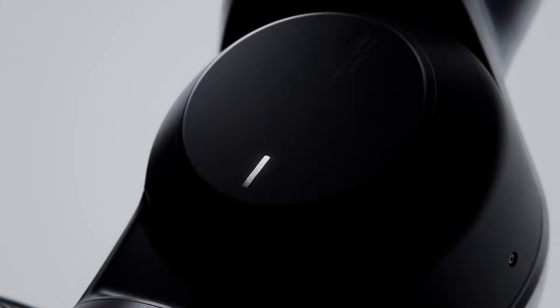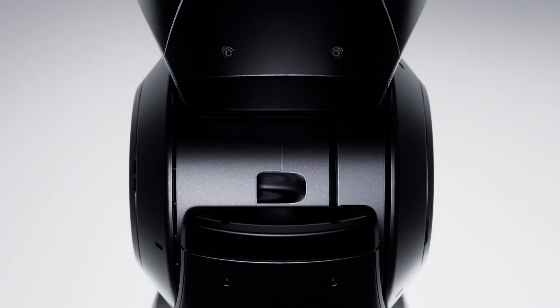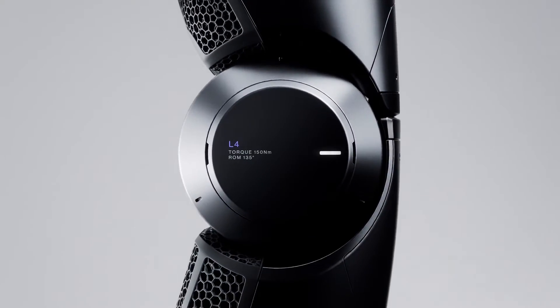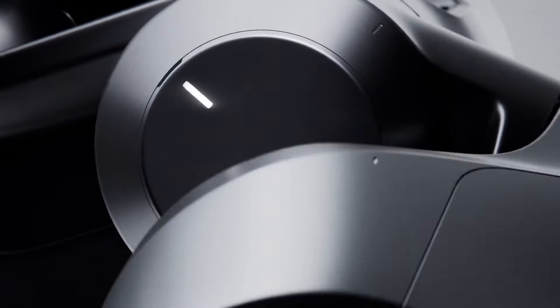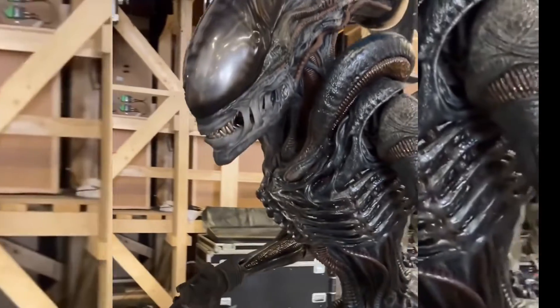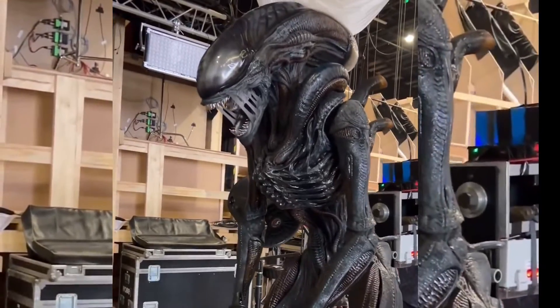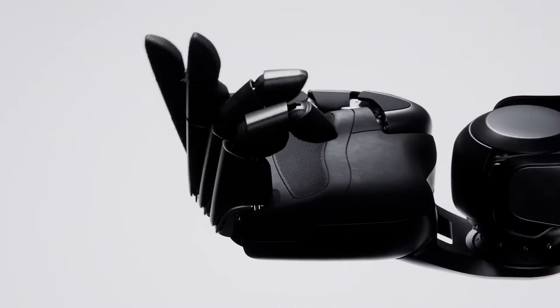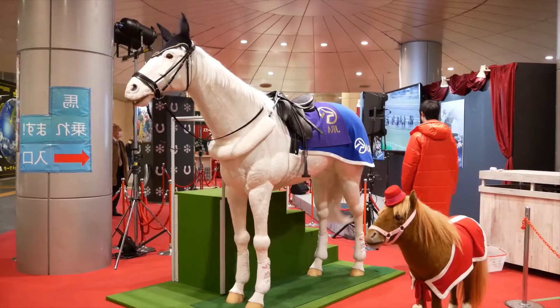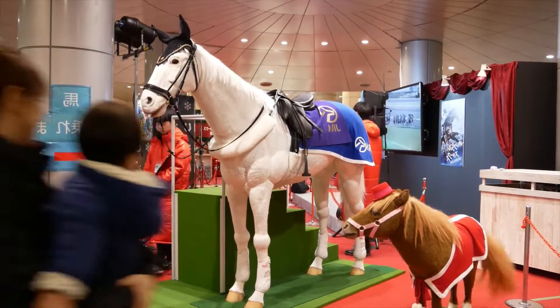Interestingly, advancements in robotics have had a significant impact on the development of animatronics. The precision of the control mechanisms developed for robots has influenced the way animatronics are built, allowing for more intricate and realistic movements in creatures like the Xenomorph. As robotics technology continues to evolve, it enhances the capabilities of animatronics, pushing the boundaries of what can be achieved in practical effects.